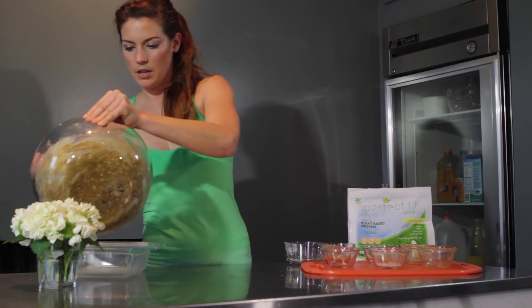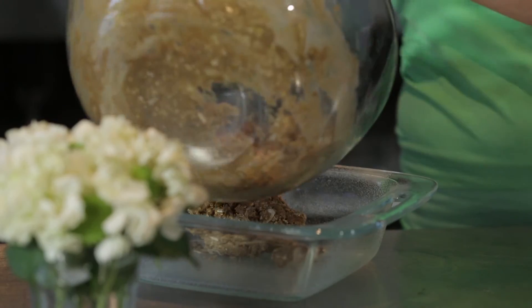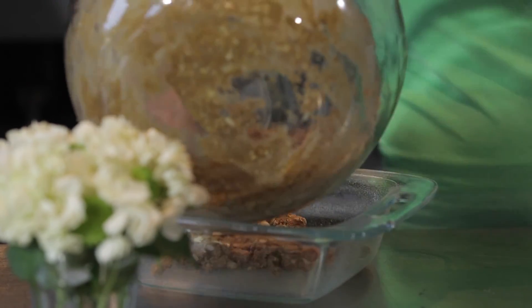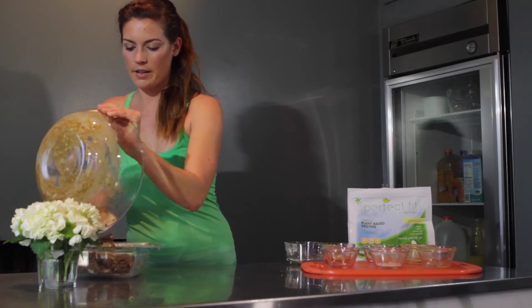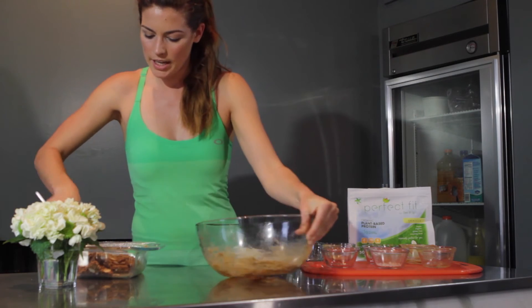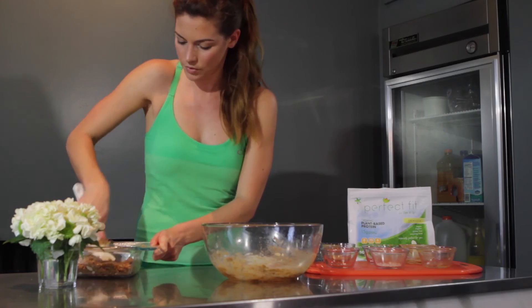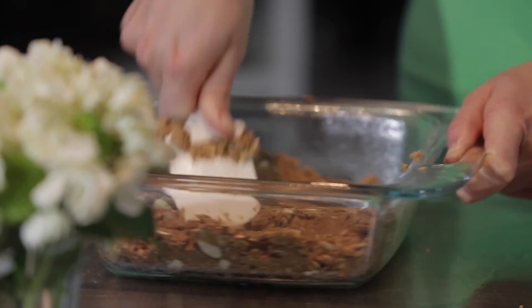Then you're going to put your mixture right into the bottom. It's a little heavy, but you're going to get it in there. And then you just want to spread it evenly throughout your pan. Make sure you have full coverage and make sure it's all set in there.